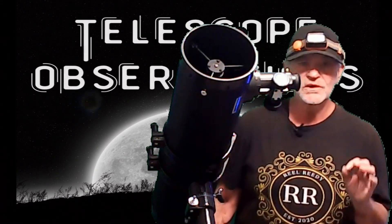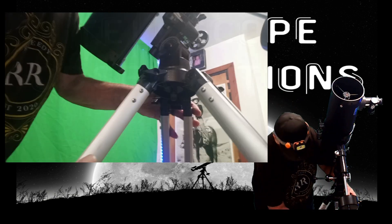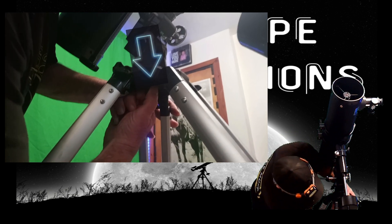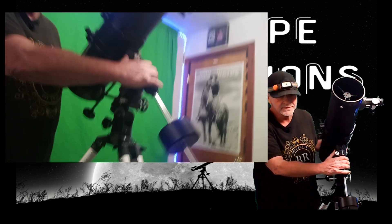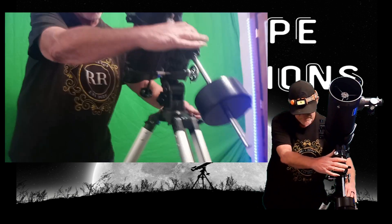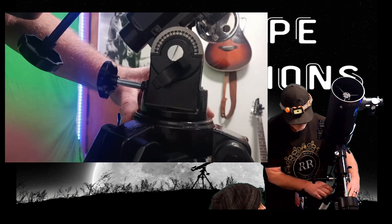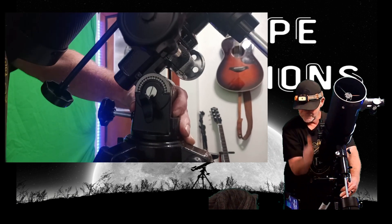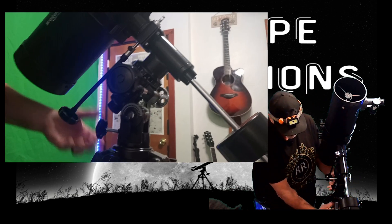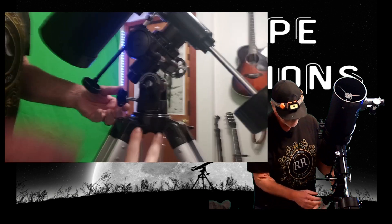This is really important: underneath your mount there's a knob — get a shot of that, James. If you loosen that one, you'll be able to turn it side to side. You're already pointed pretty close, so you shouldn't have to move much. When polar aligning, you loosen that one and this one — this one goes up and down. These are the only two knobs you use to find the North Star. All other knobs stay tight.